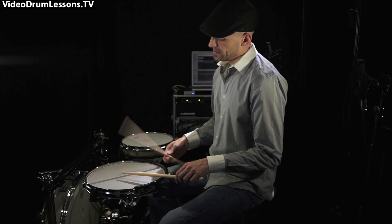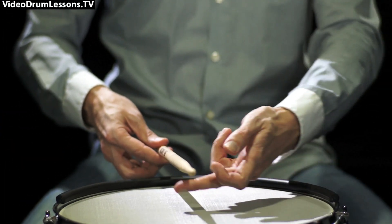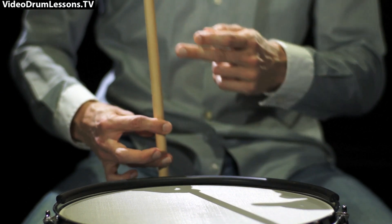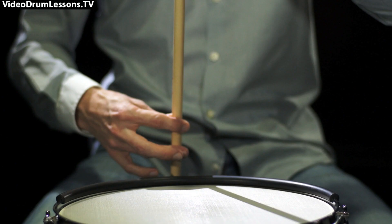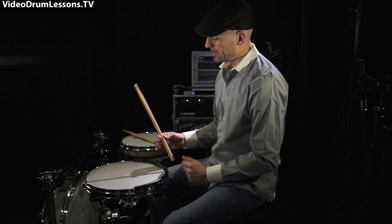In slow-motion — my fake slow-mo that I love so much — I bounce it, the stick comes up, and I'm giving way to it. I'm giving way to the stick with the finger, but not so much that I'm ahead of it and out of the picture. I want to feel it the whole time. That's the goal, and that's what's going to teach your hand the most about how to bounce a drumstick.